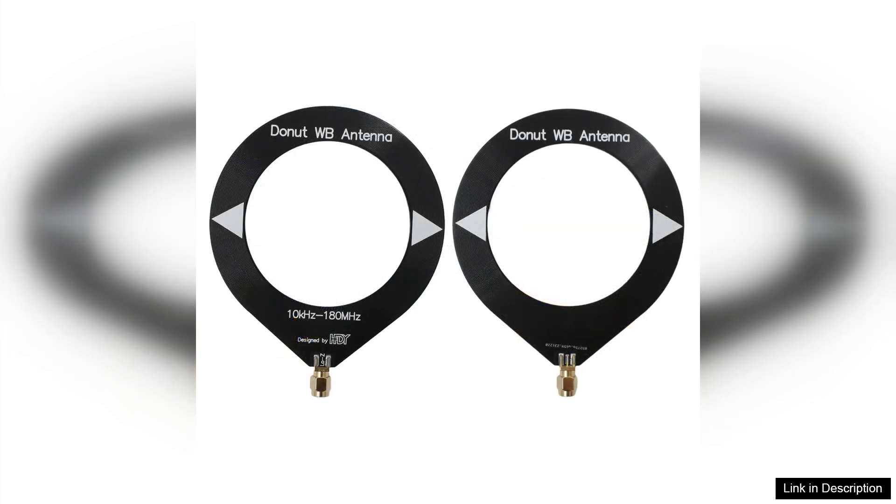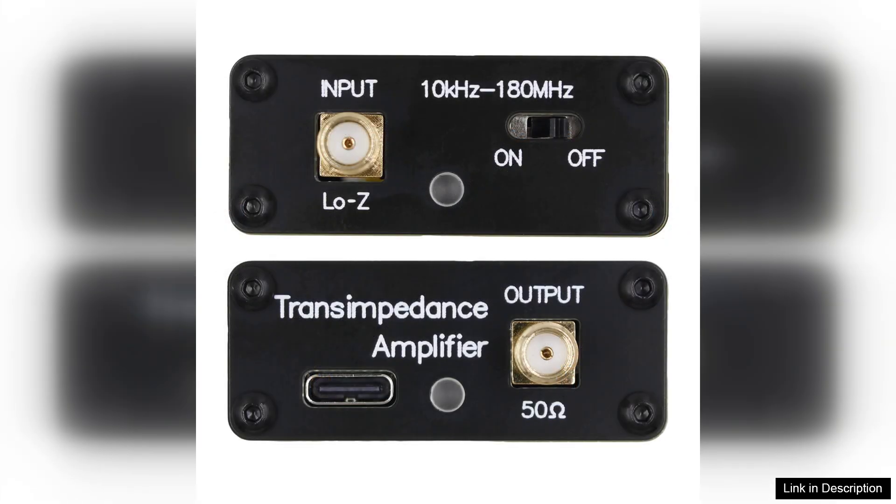The build quality of the Donut Broadband Antenna also deserves mention. It feels robust and durable, suggesting it can withstand the rigors of outdoor use if needed. Its compact design allows for easy installation in various settings, whether on a desk or mounted outside.